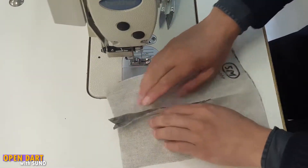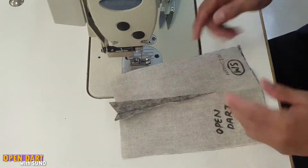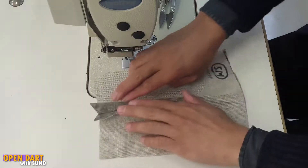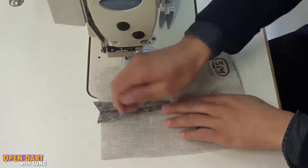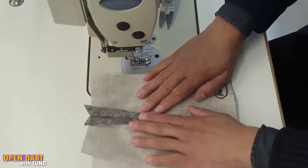Now that we've done the cutting, we're going to jump over to the iron and press open this dart to make it an open dart. We just have to press it open with the iron — we're going to jump onto the iron real quick and steam it down.